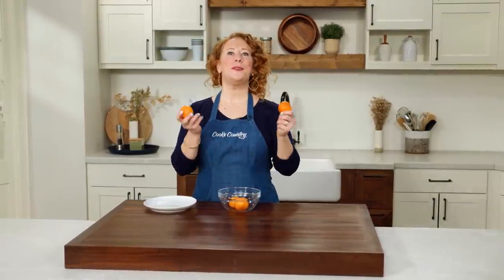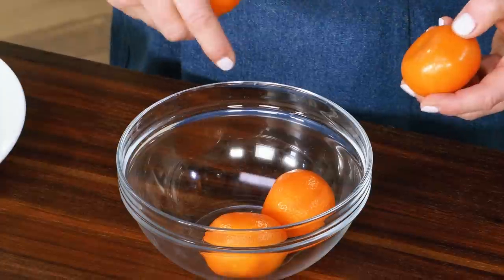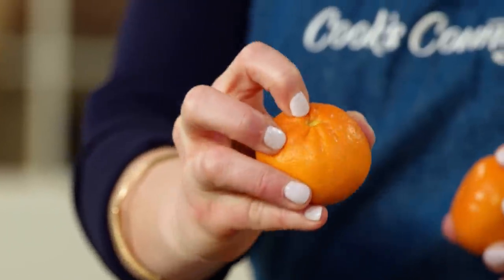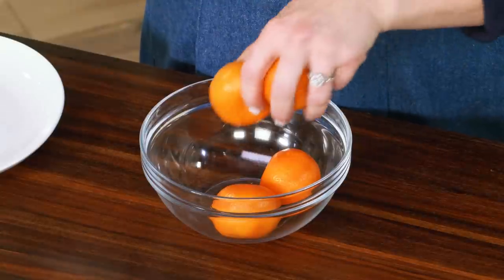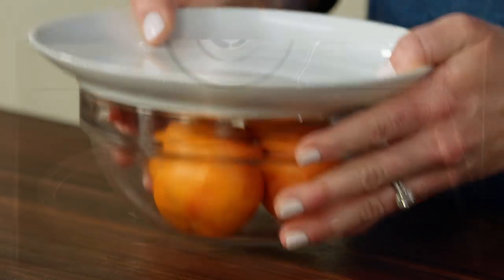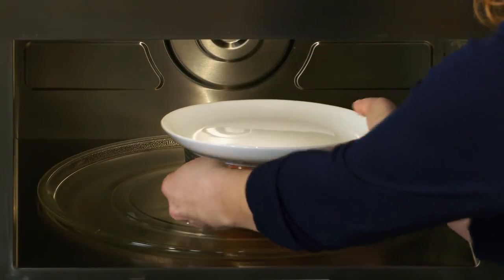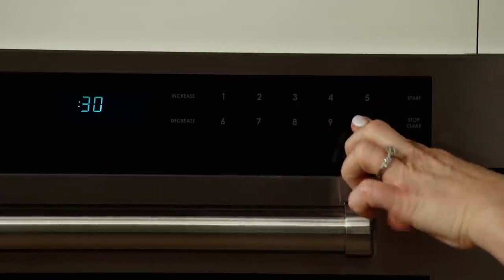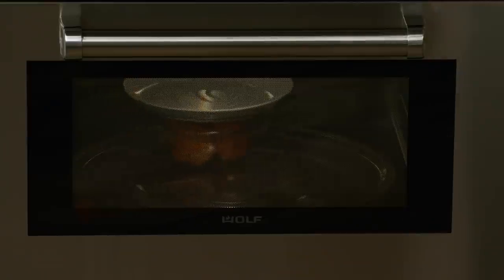Now let's get to the star of the show — our clementines. I have nine ounces of whole clementines with the stems removed. We're going to use the whole clementine, but I have to cook them first because if I don't, a lot of the juice turns bitter. I'm going to microwave them, which will help to extract a lot of that bitter juice — covered for three minutes.